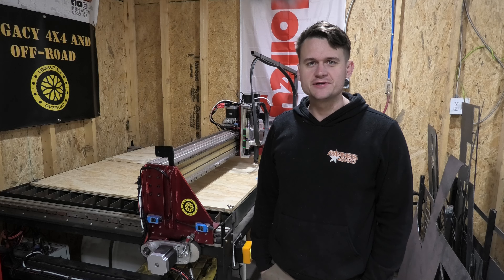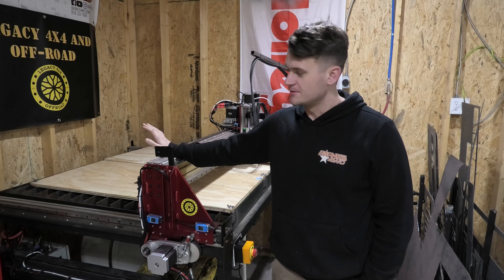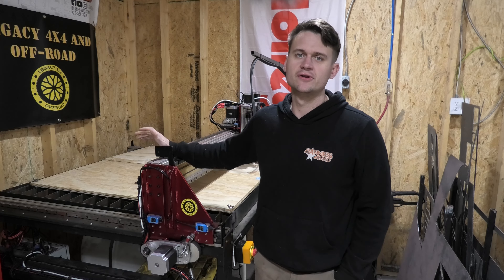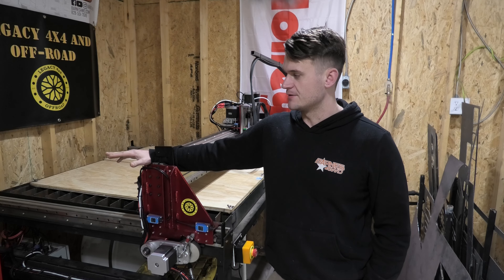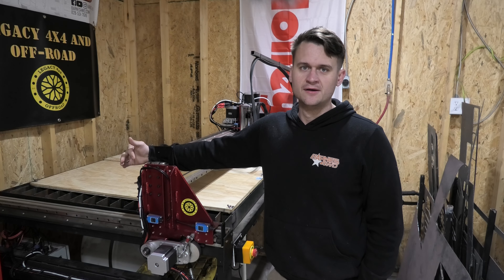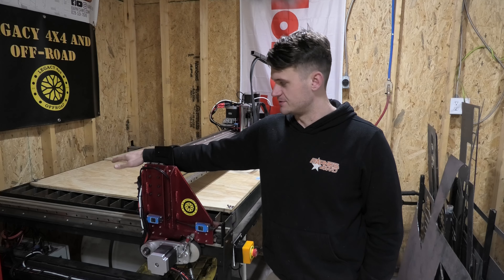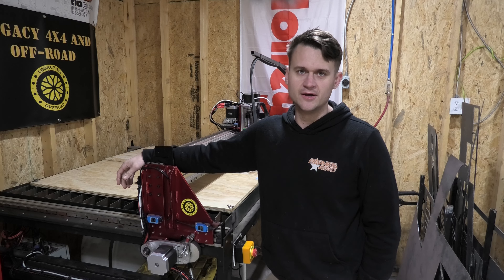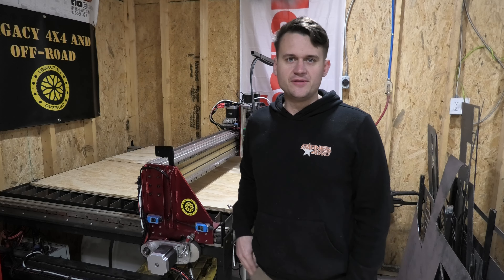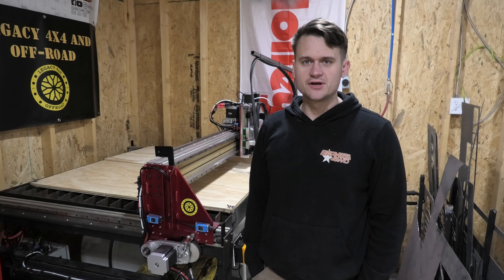We've got everything completely finished here with the machine — all set up and tucked up where it needs to be. The next thing that has to happen is all the computer coding. I'm switching out the computer I've been using for one of my old desktop computers; it's a little bit stronger. That means I'm going to have to completely reflash that computer and set it up from scratch to run a CNC machine, so I'll be doing a whole other video about that once it's up and running — hopefully showing you how to set up the software side of a CNC machine.